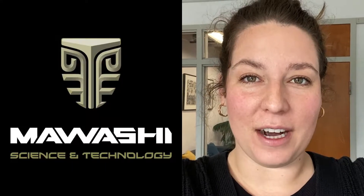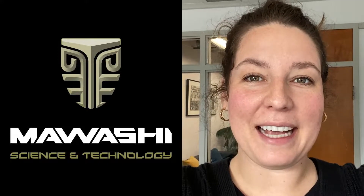Hello, Corinne again from Fraco Products. Hope you had a great week. We had a really good one because we got to visit Mwashi, the manufacturer of the Fraco Exoskeleton.